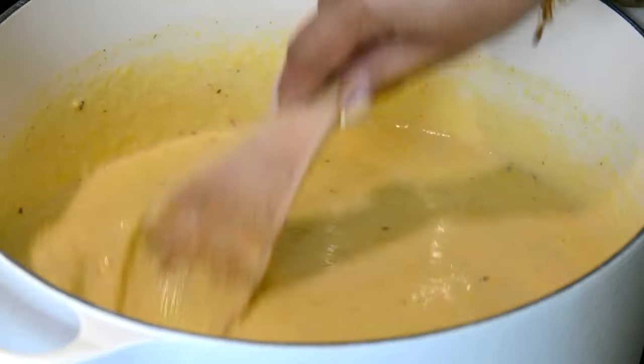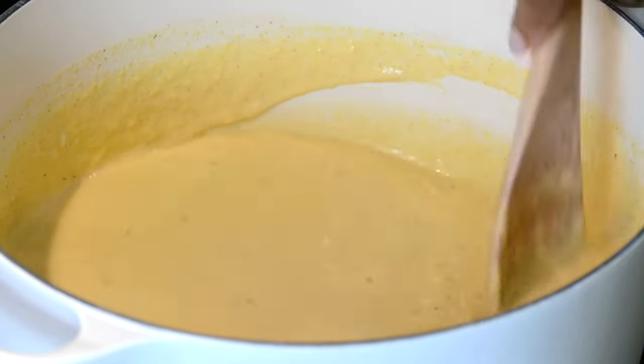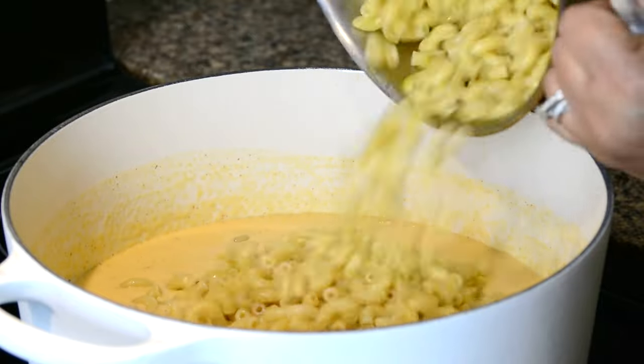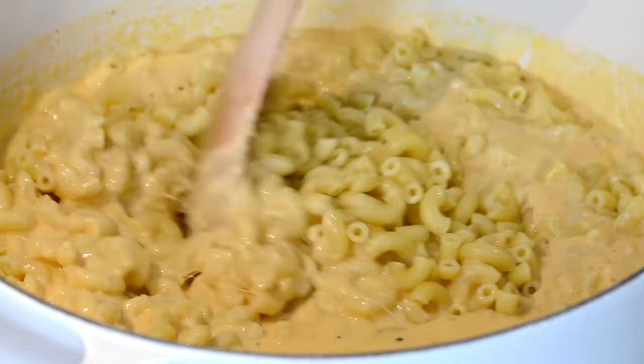Let's give this a stir and watch the cheese melt away and give us that lovely thick sauce. Now let's add in the drained macaroni and give it a gentle stir so that it gets well coated with that delicious cheesy sauce.